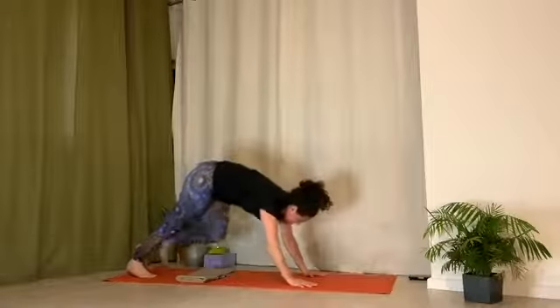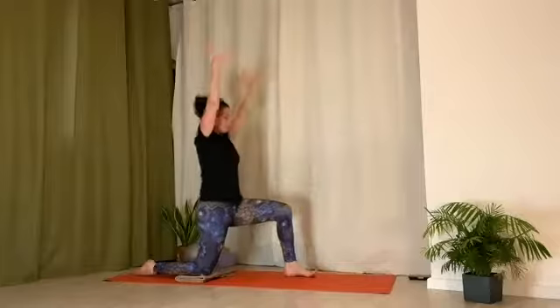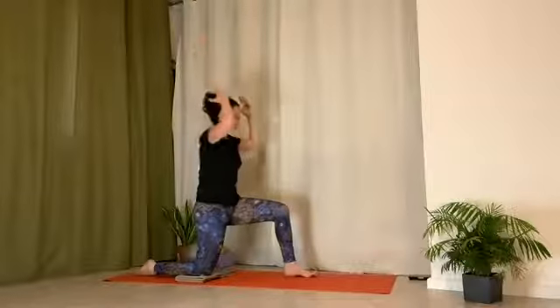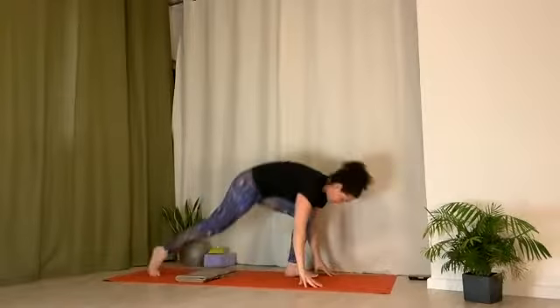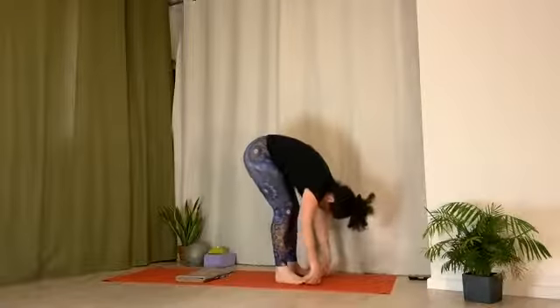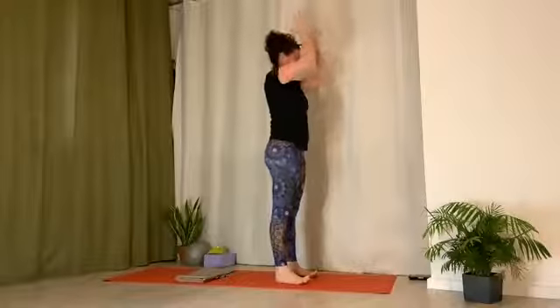Lunge — inhale, left leg forward, right knee is down. Lengthen tailbone down. Draw low belly in. Exhale, come down. Forward fold. Back foot to front. Inhale, arms come up. Exhale, hands to heart center.